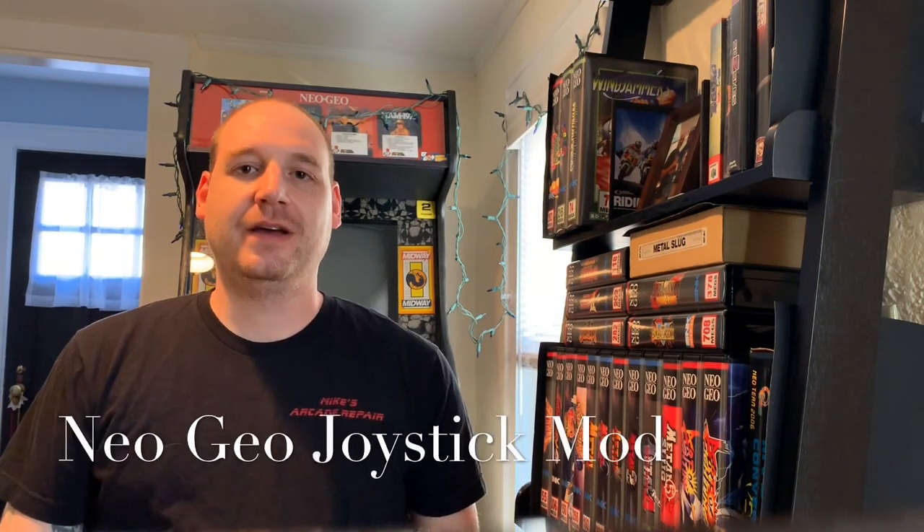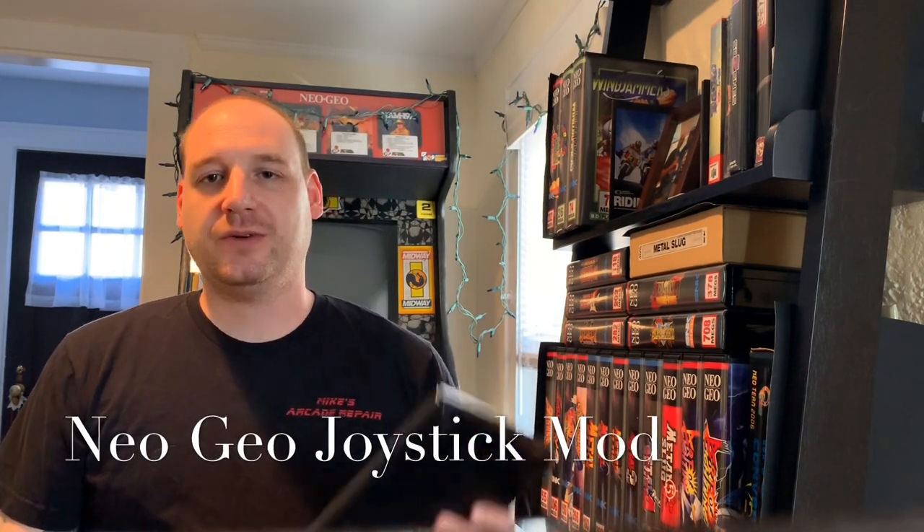Welcome back to the channel. In today's video I want to talk about my Neo Geo AES joystick and some recent modifications I made to it. I'd been having problems for a while with the A button getting sticky and not making a good connection. I even did a video about how to clean the contacts, but this fix was short-lived — every couple of days I kept having to clean them. So I finally decided enough's enough, I'm going to modify this thing and be done with it.